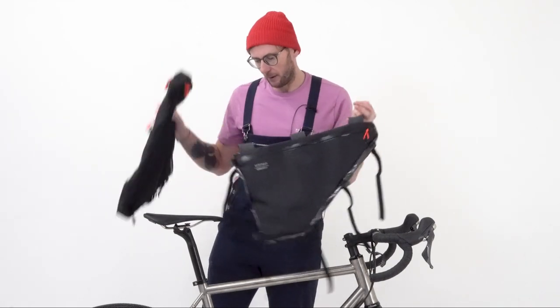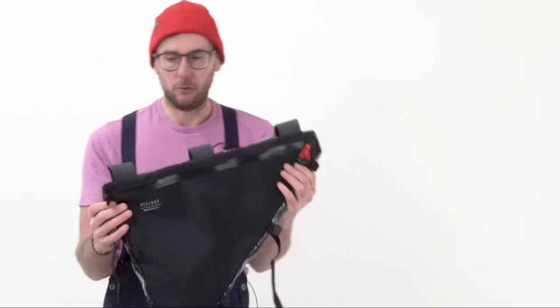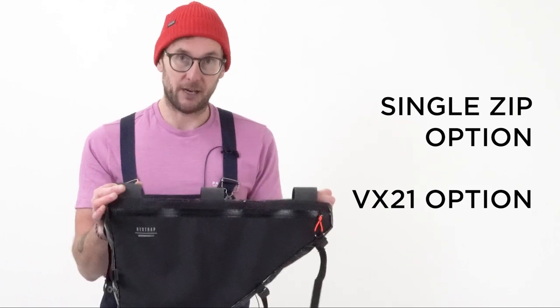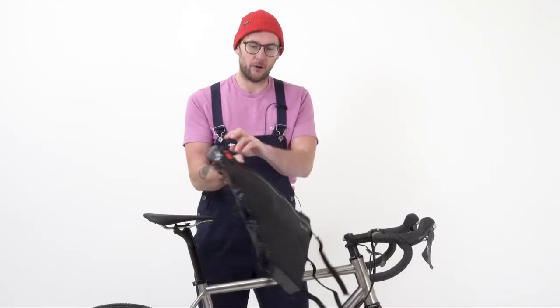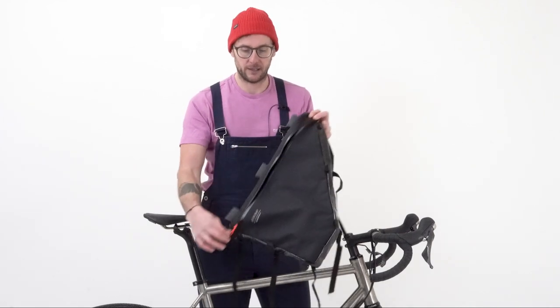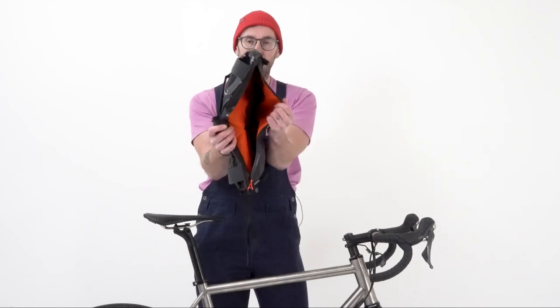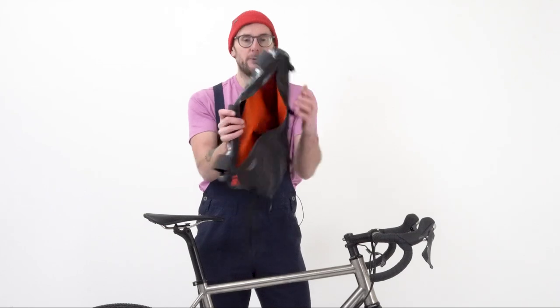Let's have a look at the options. First of all, we've got this version which is very similar to the adventure race range - it's lighter weight fabric, it's got a single zip on each side. If we open up the zip on the drive side, it's got a divider in there as well. You can specify where you would like that divider to be - it's vertical, so it runs up and down the bike, and you can choose exactly where that goes.